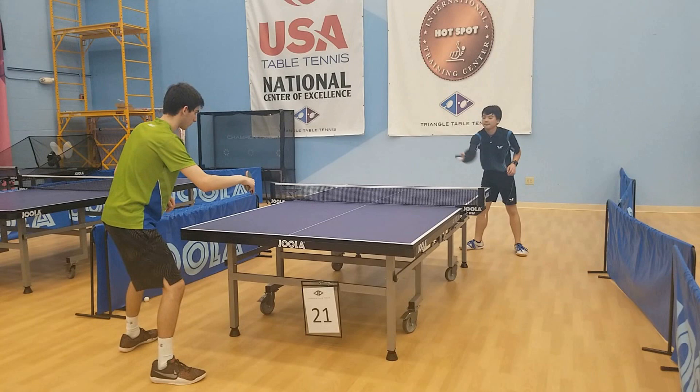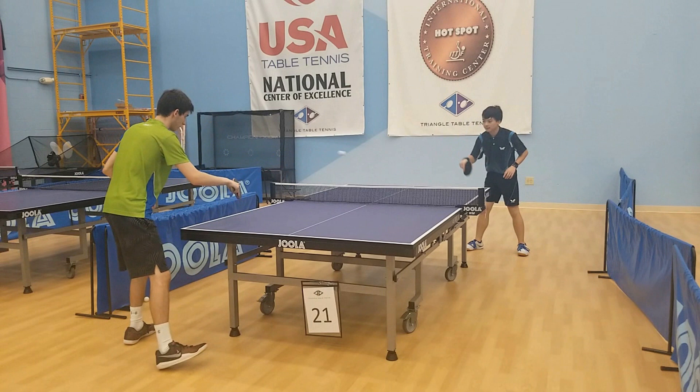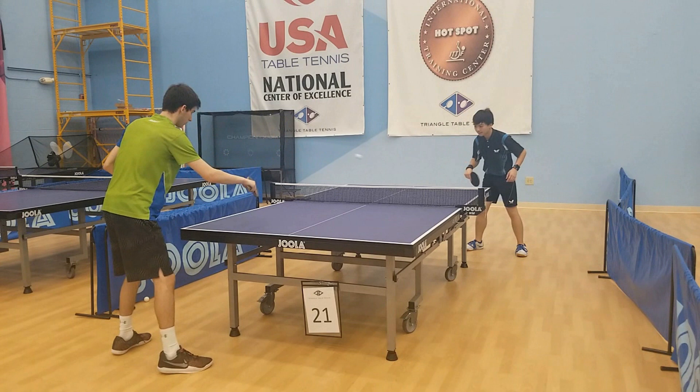Most importantly, if you play a no-spin shot it'll come back with little to no spin. The most important thing to realize when playing against this type of pips player is that it's you that's in control, not them. If you play to their pips and all they're doing is sticking their paddle in the way, they have no control over what spin is coming off their paddle.